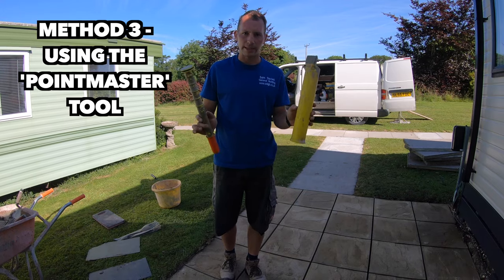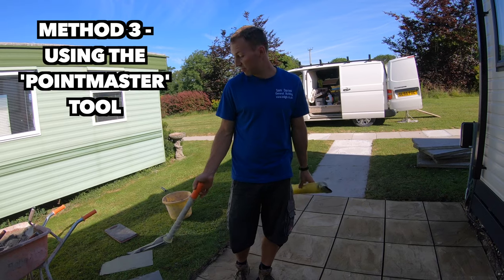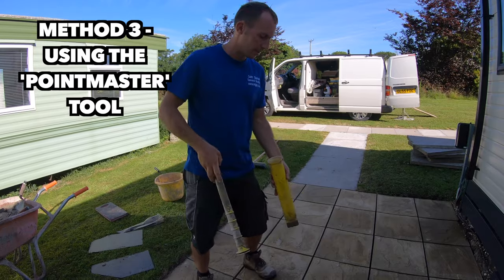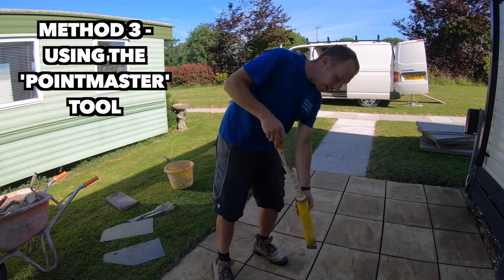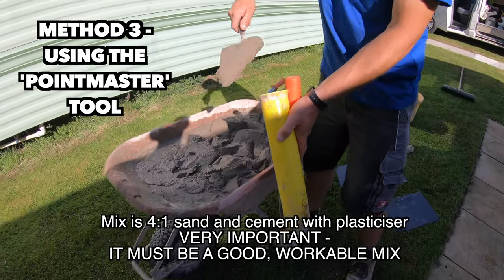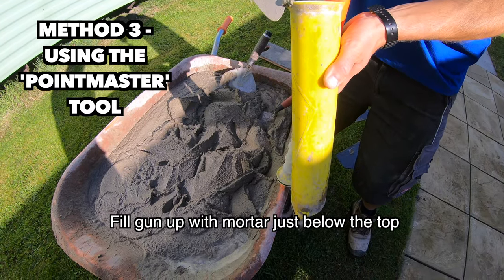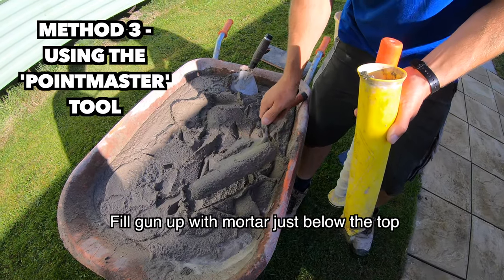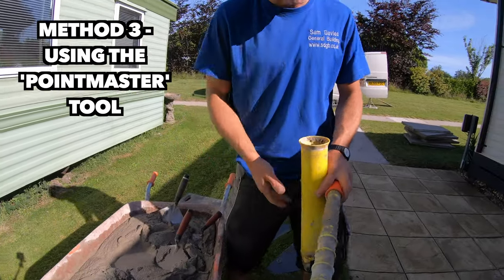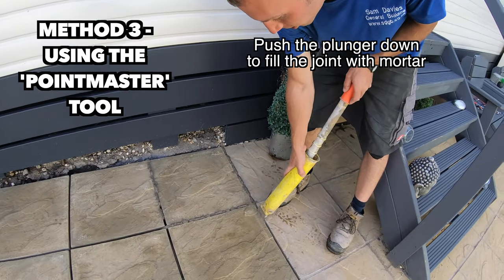The last method is the point master. These are a bit more expensive than the basic tools — the mortar bag is pretty cheap and the slate, if you've got them lying around, costs nothing. But these are nice, clean, and quick with not much strain on your hands because you've got decent force pushing it down. Again, this only works with a good mix. You want to load it as cleanly as you can because the cleaner you are loading it, the less mess you'll get on your patio — fill it over the barrow so any drops go back in.